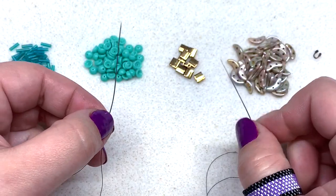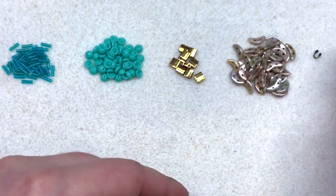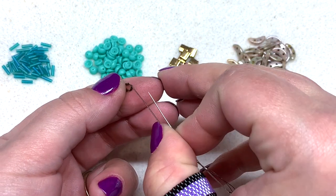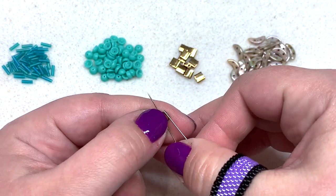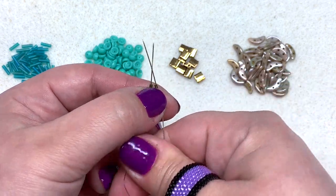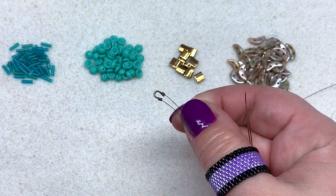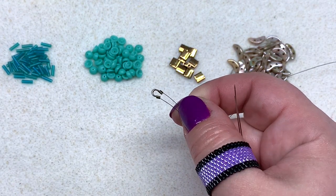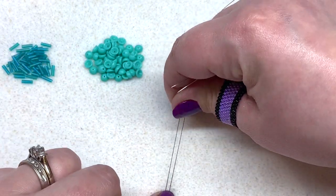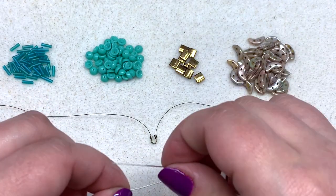I have one side of my thread in each hand, one needle on each side. The first thing we want to do is string on one of our wire guards — pop a needle through each side of your wire guard just like that, and pull the wire guard down to about the midway point of your thread so that it is nestled right in that loop, with the loop of thread going around the groove. Take a moment to get yourself situated, separate your two sides of thread, and get your needles ready.